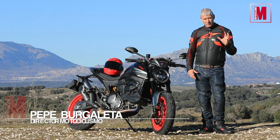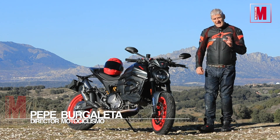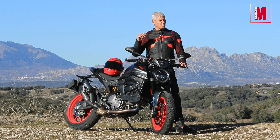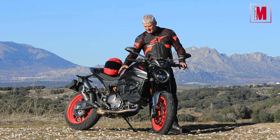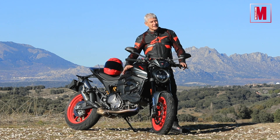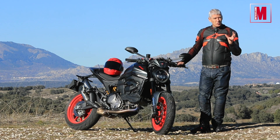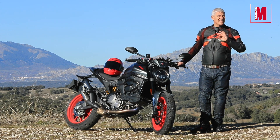En el próximo número de motociclismo tenéis la superprueba de la nueva Ducati Monster. Es una moto que ha cambiado su estructura ligeramente respecto a lo tradicional en el modelo. Ha cambiado el chasis multitubular de toda la vida por uno de aluminio que solo sujeta las culatas. Para muchos este cambio de estructura es una aberración, pero lo cierto es que esta moto va de maravilla.